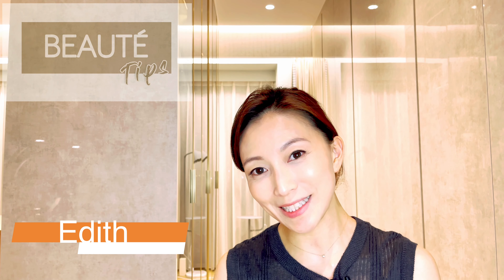How to do eyelash extension on your own. My name is Edith and welcome to Beautay Tips. Today I'm going to demonstrate to you how you can do eyelash extension on your own.